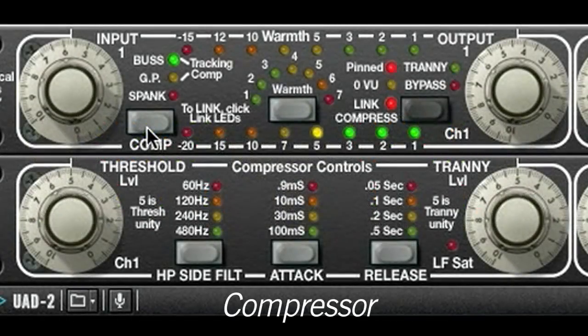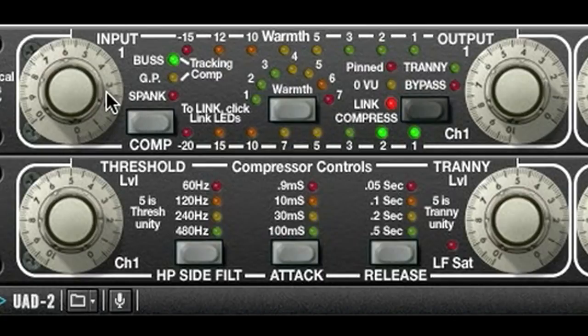Now onto the compressor. There are four discrete compressors, and they can be combined in seven different combinations. For these drums, I like the tracking setting. I can get more compression by turning up the input control, but this also feeds the clipping circuit, which will generate more distortion. If I don't want that, I can adjust the compressor threshold instead.